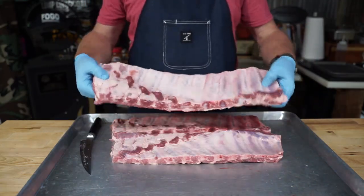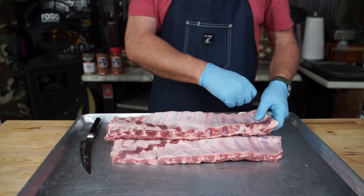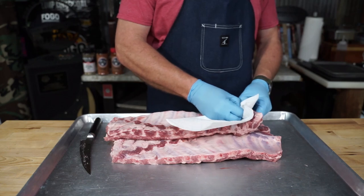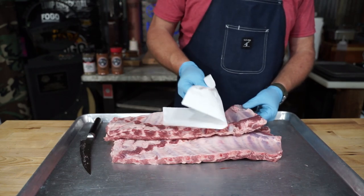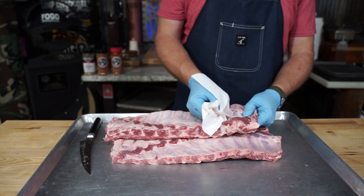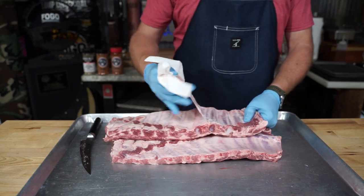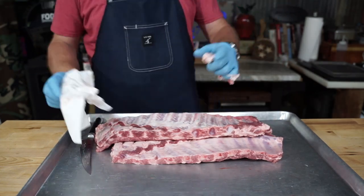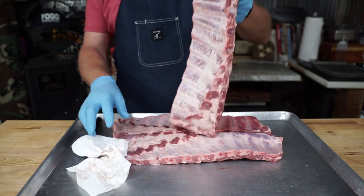I want to do a little experiment today with the membrane. So we're going to pull this membrane right here, and I'm going to give it to you in real time to show you how easy it is. You don't need a knife or a spoon or nothing like that — just find you an edge with a paper towel and pull it off. What'd that take, maybe 10 seconds? Not that hard. There you have it — that's what it looks like.